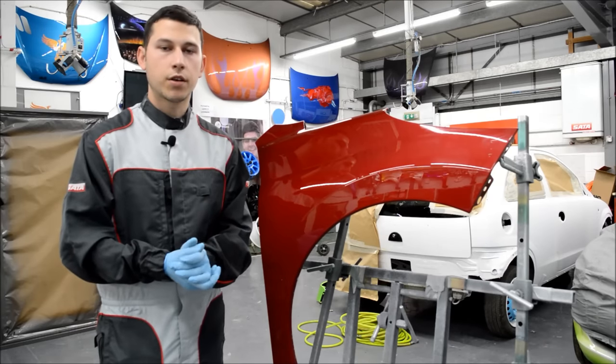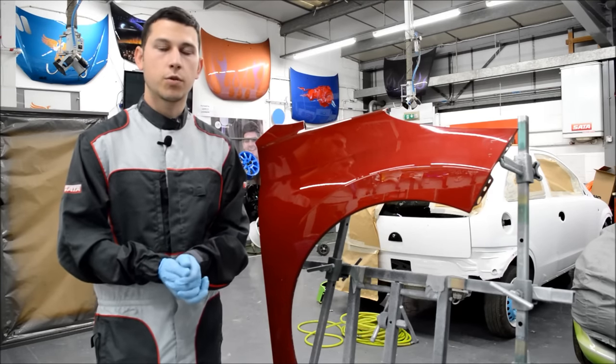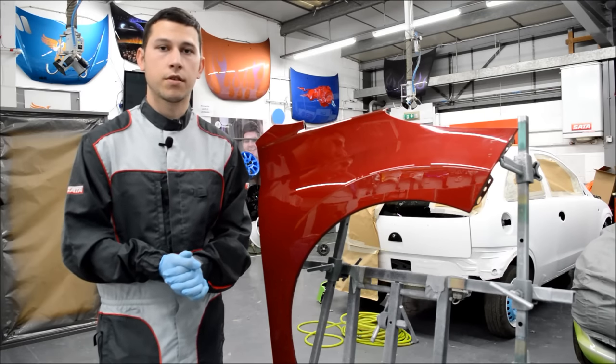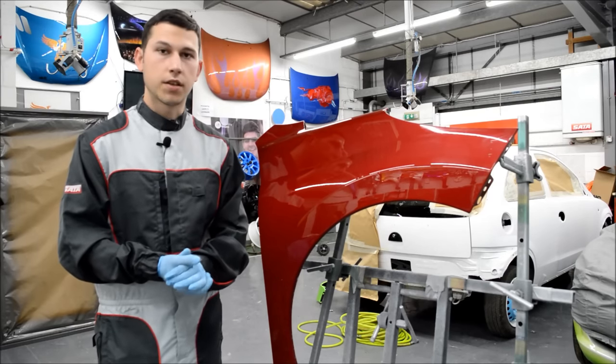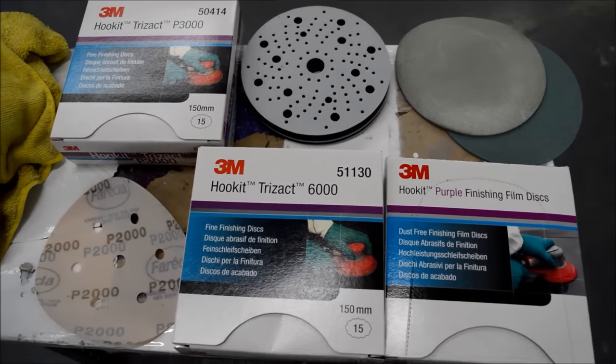Hi, I'm Jordan and today we're going to be looking at machine sanding using an orbital sander. We're going to be using P1500 right the way through to P6000, looking at the different grades in between, when to use water, when not to, and just general hints and tips along the way.